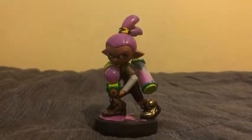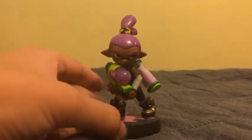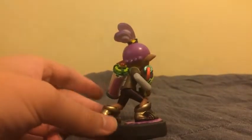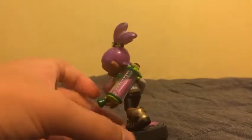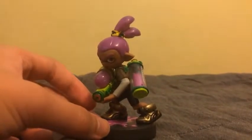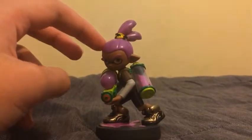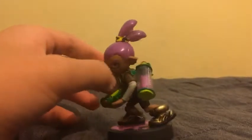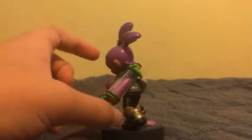The next Inkling from the Alternate Colors 3-Pack is the Inkling Boy. There are some really nice details on this Inkling Boy. I really like his shoes — really nice details on the shoes and they look like they're golden. The base has some purple ink, his hair has purple, his squirt gun is purple, and the ink can has purple paint.